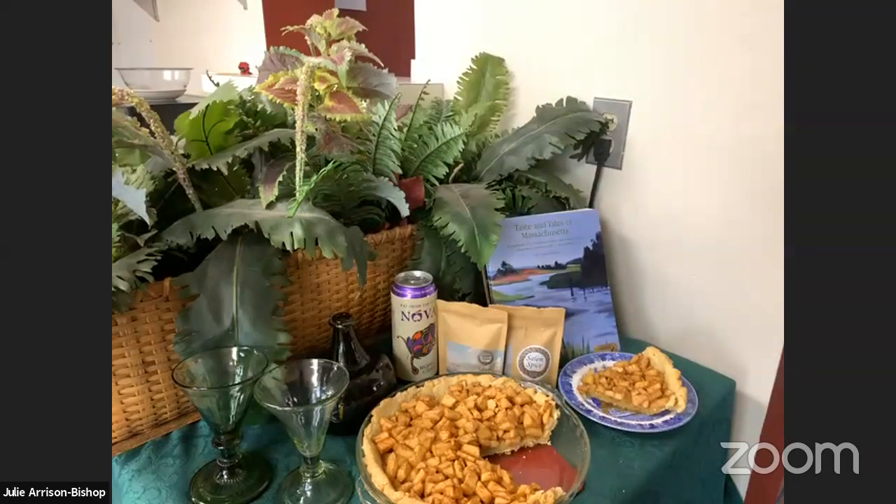Welcome to Colonial Classics, a food demonstration with the House of the Seven Gables, live in the Gables Cafe kitchen. Tonight, I'm going to walk you all through making a colonial apple tart dessert from the 1594 cookbook, The Good Housewives Handmade for the Kitchen.